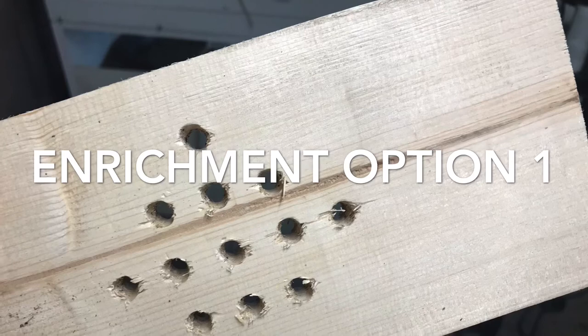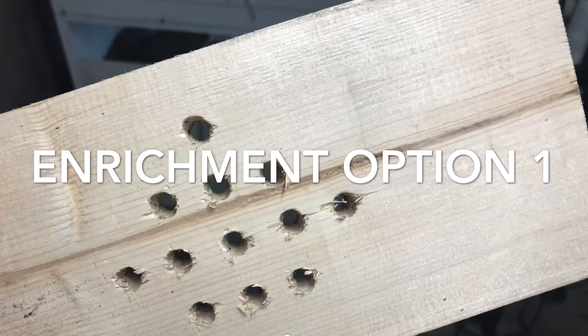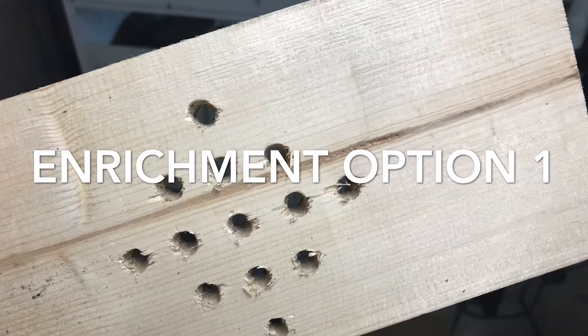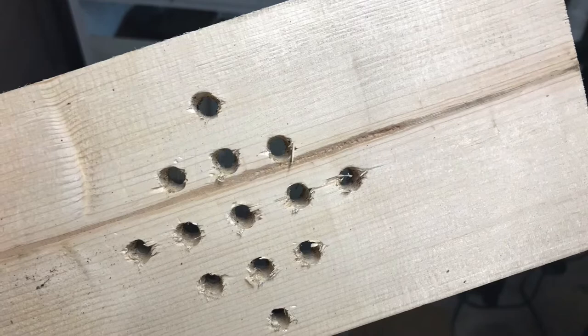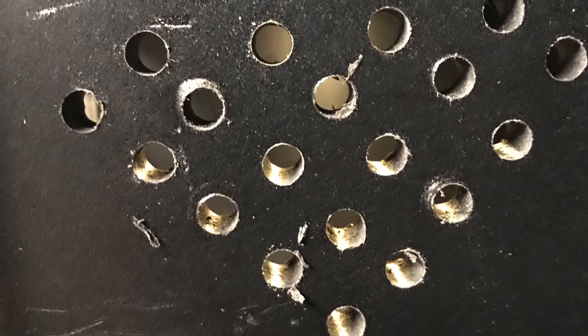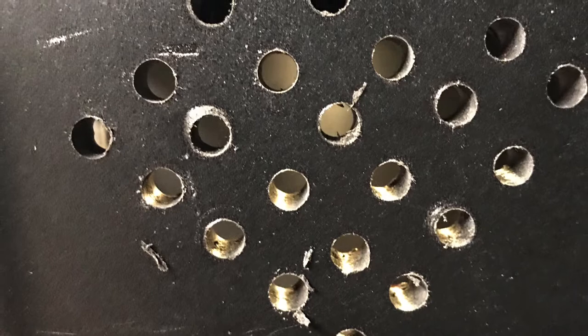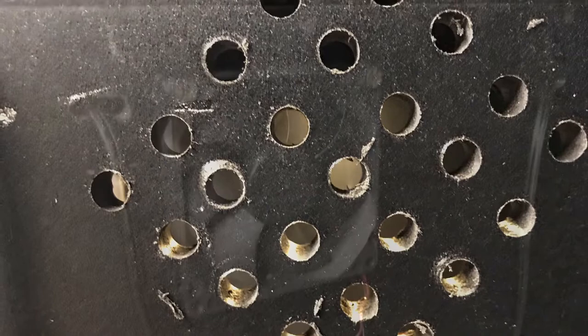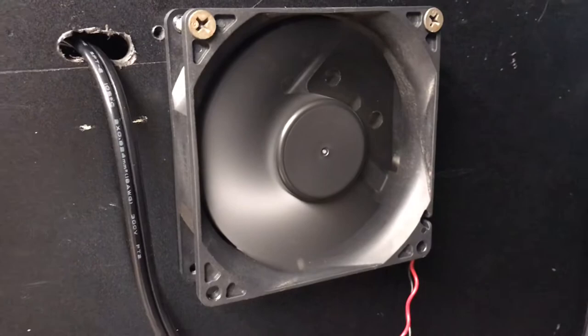If you guys recall in video number one, the Connexus Enrichment, I added some Arcadia T5 Shade Dweller UVB bulbs, and they've been great. The Connexus come out and bask in them as soon as they turn on. However, they put out a little more heat than I was anticipating, and I wanted to mitigate that as well as add some tactile enrichment in the habitat. So I used that template you see there to put it in the side, and once I put it in there I realized I needed more holes, so I just drilled some more — there are 25 holes there. Then I sourced some computer fans and hooked them up to a power source, and the goal is to kick them on any time the UVB turns on.